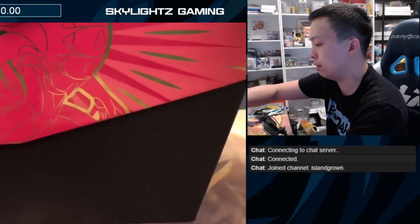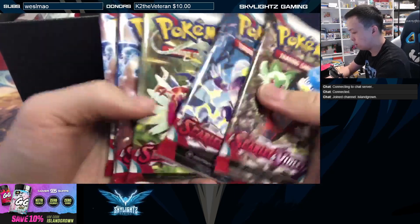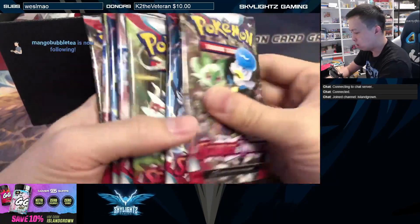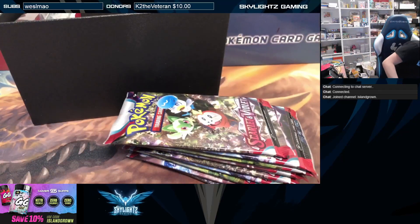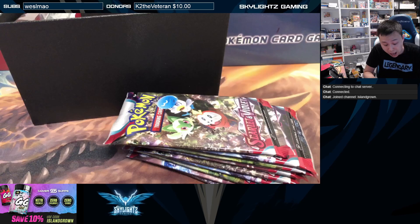Let's go ahead and dive into this ETB. I think we have — wait, is it eight packs? One, two, three, four, five, six, seven, eight, nine. Nine? Let me recount — yeah, it's nine packs now. Hey, yo, it's nine packs now!